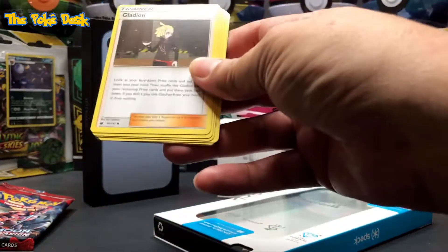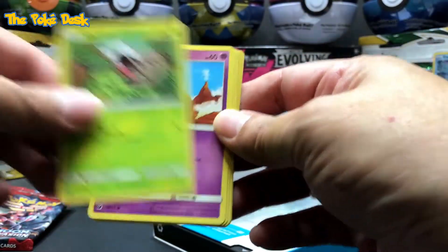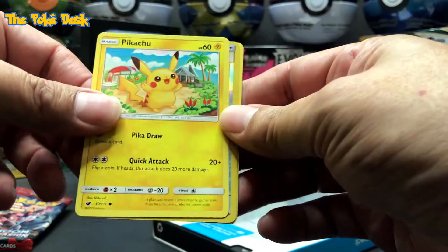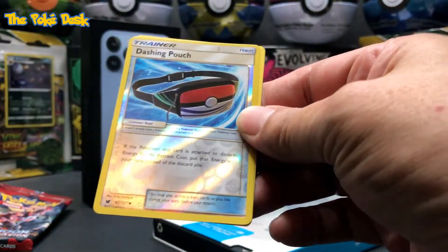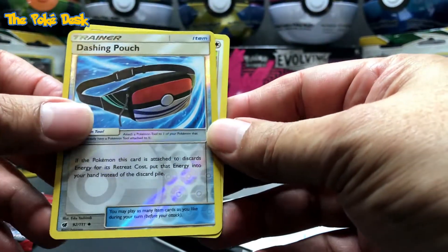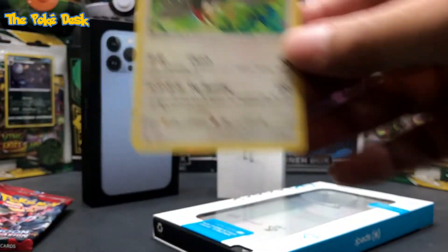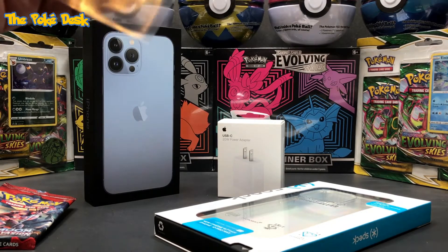Dark energy — yeah, these are brand new characters I've never seen before, holy moly. Starly, Skiddo, Pikachu! Dashing Pikachu, couch it, rivers hollow. We got a star — what is it, star color? I don't know. All right, let's sleeve these up. That reverse hollow — can't wait to unbox my phone, let's do that right now.